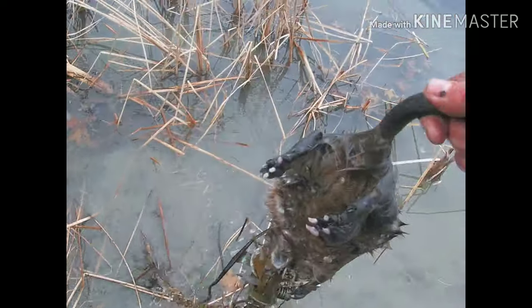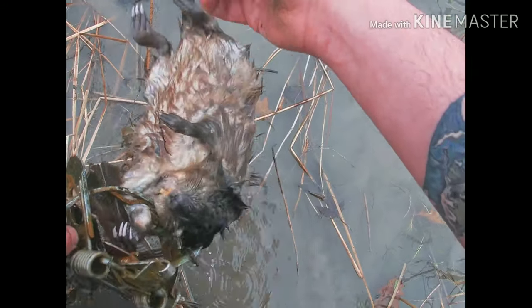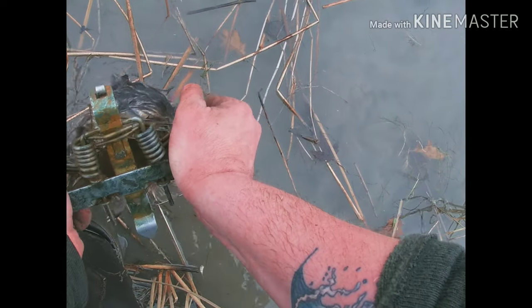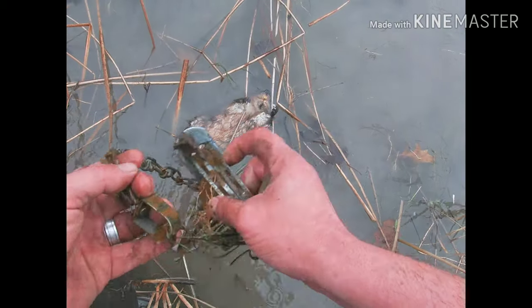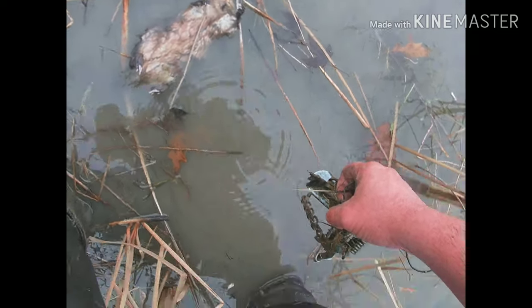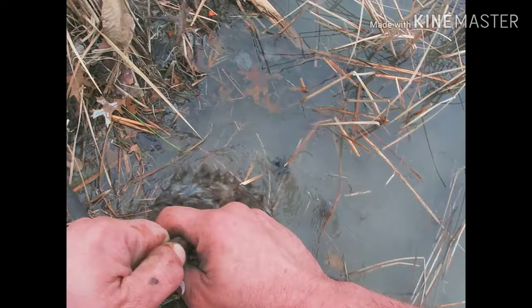That's it for the trap line today, guys. Thanks to everybody for tuning in. If you like these kind of videos, please subscribe, hit the like button, share down below. If you like the colony traps that I use, I get them off Amazon for like 7 bucks — pretty much get there within 2 days, quicker than the other companies. Those are going to be linked down below. Thanks everybody once again for watching.